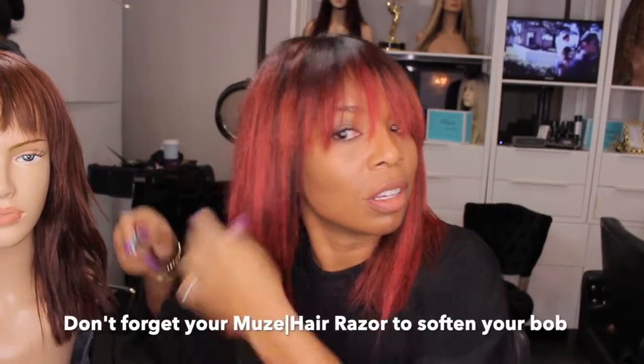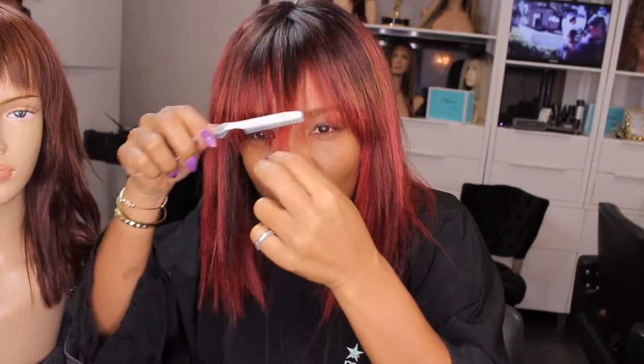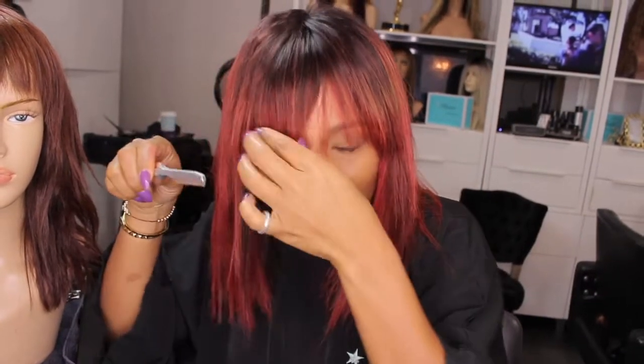Don't forget, guys, you've got to get your Muse hair razor because it literally does the trick. We've already softened out those ends earlier, and really I'm just rock-starring it — just cutting it according to what I feel is good. I'm going to just shorten up those bangs just a bit.